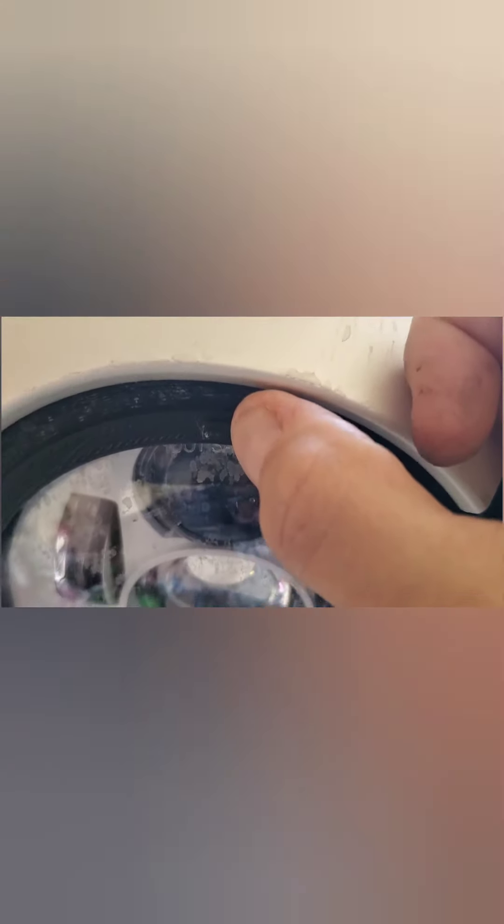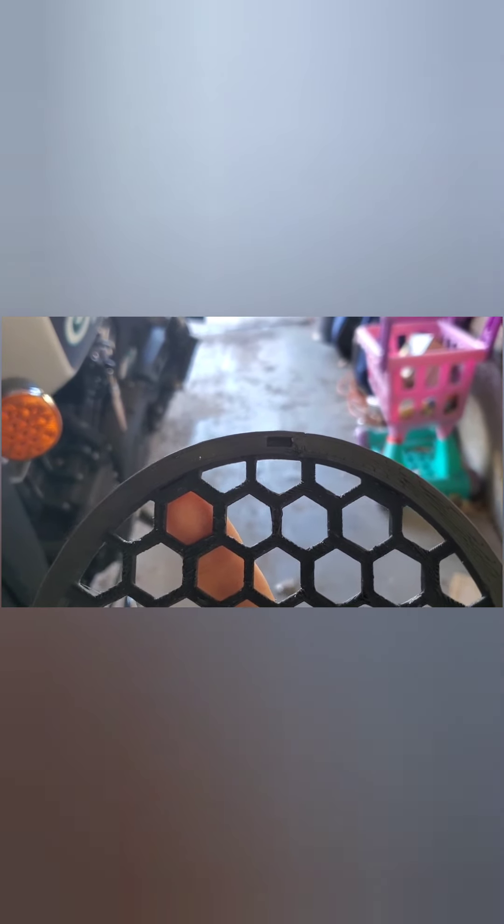I'm into Audis as well, and the RS models like to use honeycomb grilles to show how sporty they are. This thing is 3D printed — quality-wise you can tell, and you could probably sand it down and refine it if you wanted to, but when it's on the bike you're really not going to notice. There's a 3D printed ring on the outside; you have to remove the nacelle first. It came with 3M foam adhesive, and it's got little tabs at 12, 6, 3, and 9 o'clock that fit into corresponding holes on the outer portion.